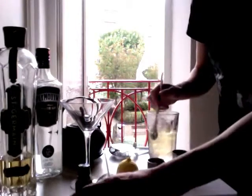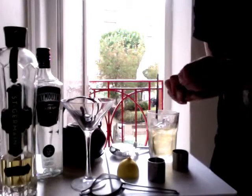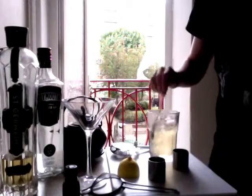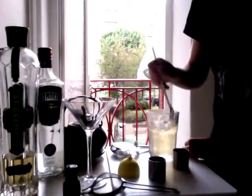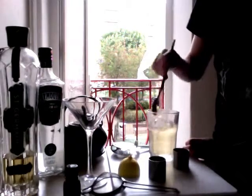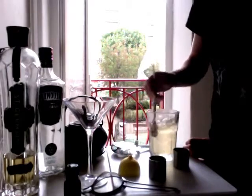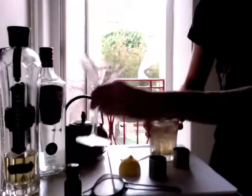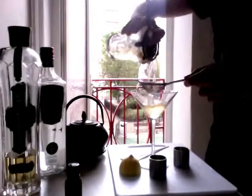Oh, I almost forgot. The recipe that I'm going to link for calls for an orange zest. I don't have any orange so I'm going to put one dash of orange bitters in here — if you've got an orange, that's probably better. Stir it round, make sure it's nice and cold. The glass that I'm using has been in the freezer so it's already pretty cold. And strain that with a tea strainer, obviously, into the martini glass.